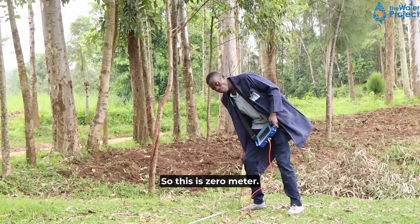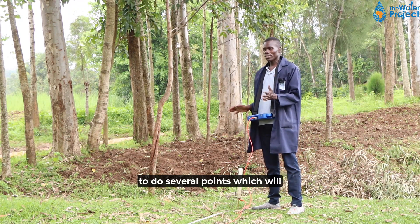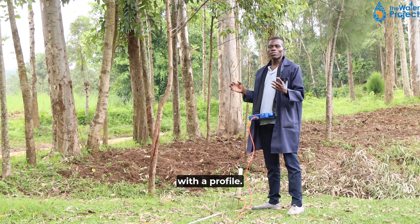So, this is zero meter. The other one is at 10 meters, and from this line we are going to do several points which will enable us to come up with the profile.